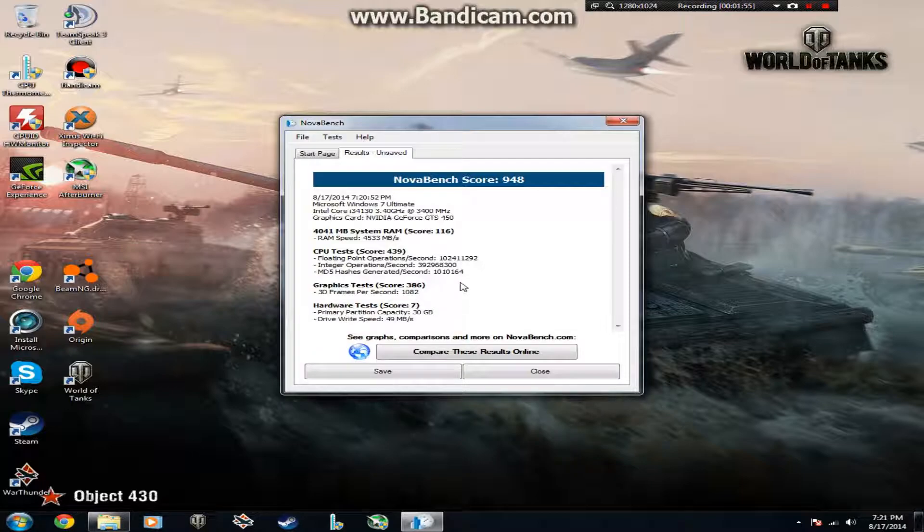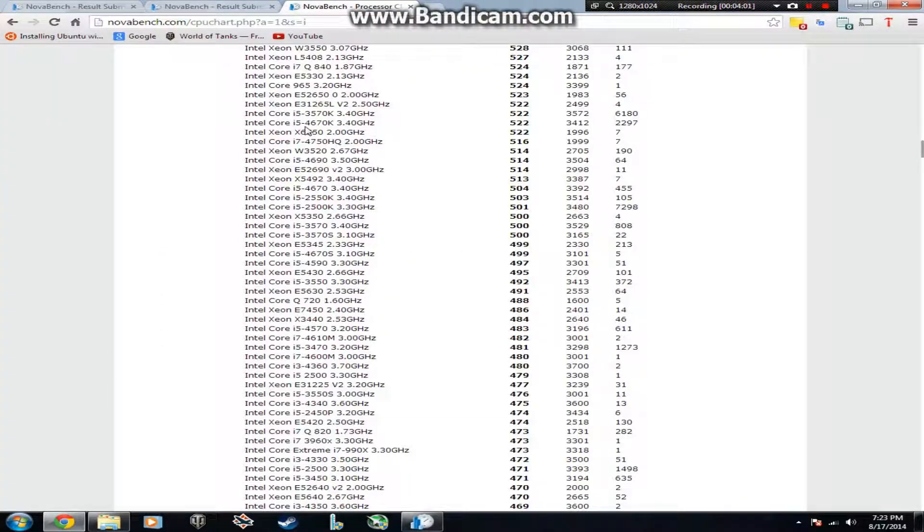Here are the NovaBench results. My overall NovaBench score is 948, but what we're really here to see is the CPU test, which scored 439. Comparing online, I found the Intel Core i5-4670K at 3.4 GHz and it got a 522. Remember, we got a 439, so that's not too far behind.